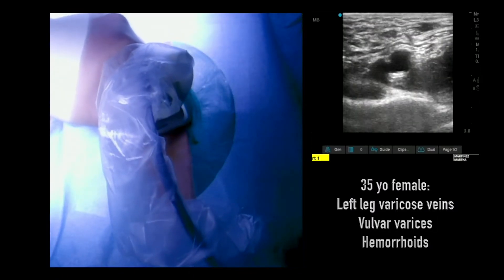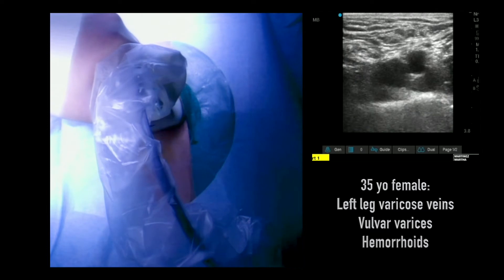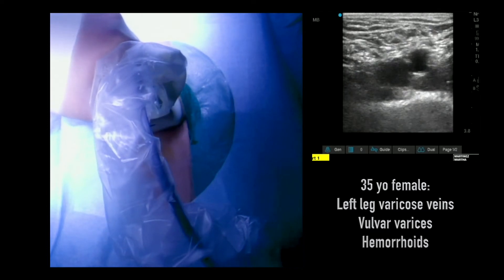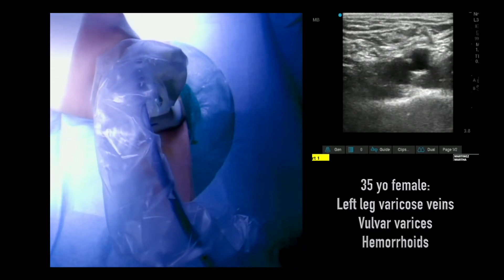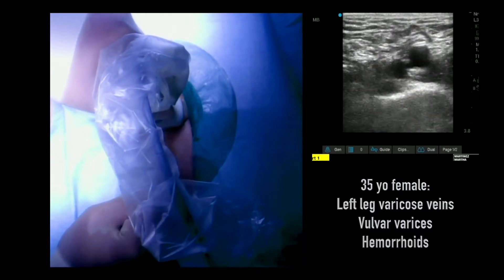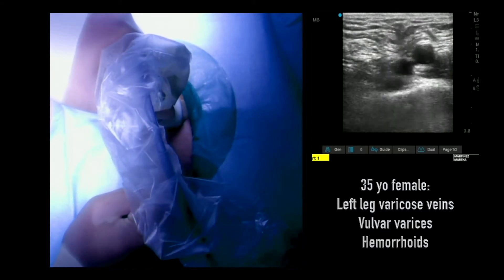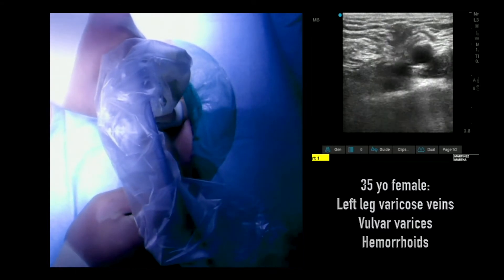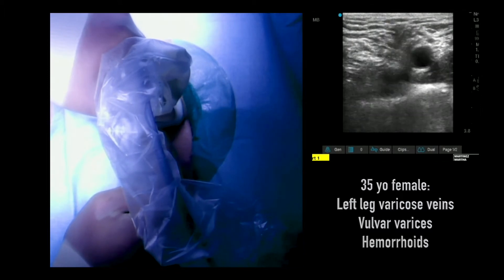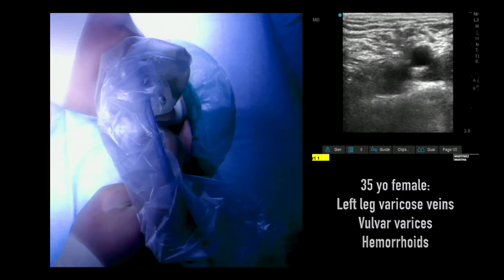Here we're performing an ascending venogram through a left femoral approach. We do all access using ultrasound guidance. Here's a nice depiction of the pulsatile artery with the vein medial to this. It's important always to be able to see the tip of the needle — you can see the needle compressing the tissue and then accessing the vein directly. We always use a micropuncture needle, micropuncture sheath, and a micropuncture wire.